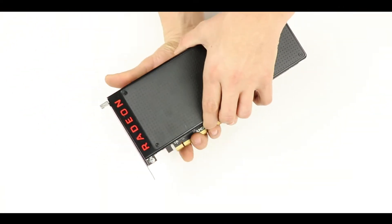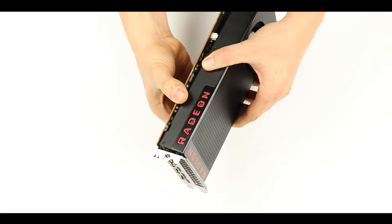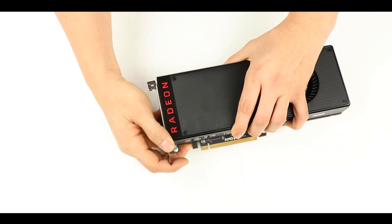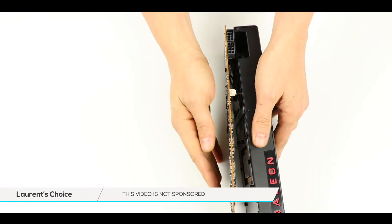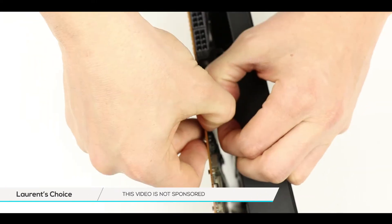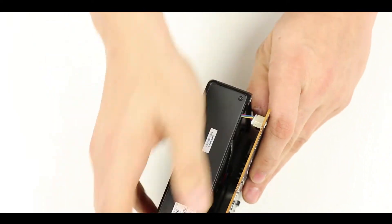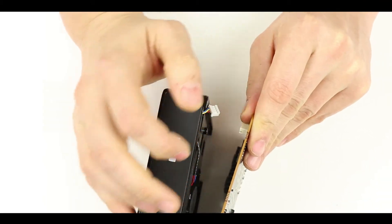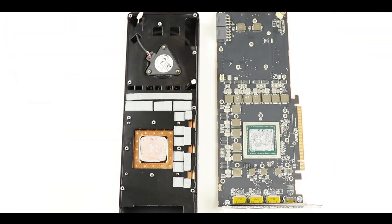Here is a delicate part: we are going to separate the fan from the logic board by applying opposite force on each of those components. Make sure not to pull too hard because we still have a couple of plugs to detach from both sides. Use your thumb to secure the base of the plug if it does not free itself easily. For the rest, simply follow the instructions on screen and go slow.